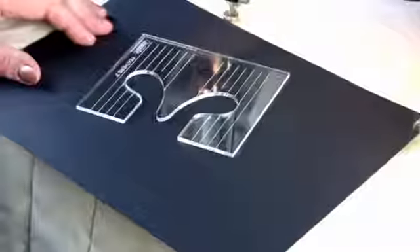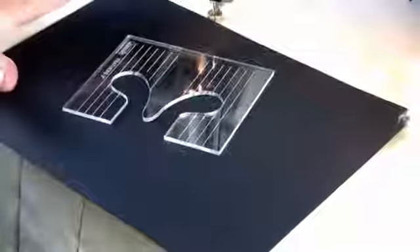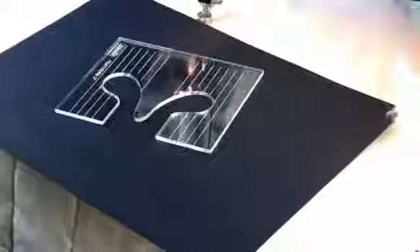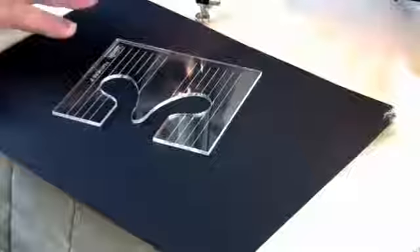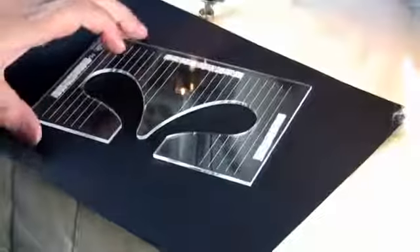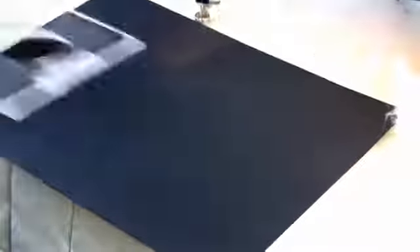Hi, it's Leonie West from Westerly Design and I'm going to show you our feathers templates. There are four templates in this set: a 2 inch, 3 inch, 4 inch and 5 inch.